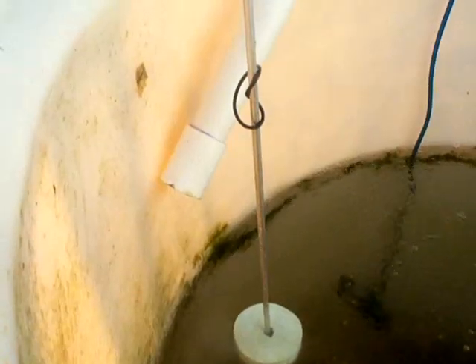The water level adjusts quite a bit in here. The fish don't seem to mind it too much. This is a level meter that allows me to tell what my maximum water level is so I don't flood the whole system.